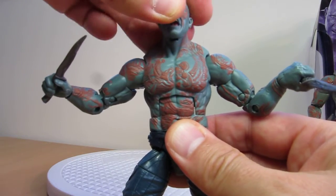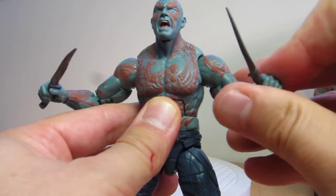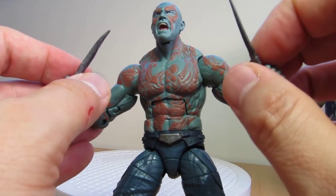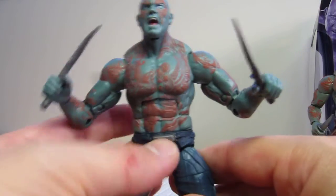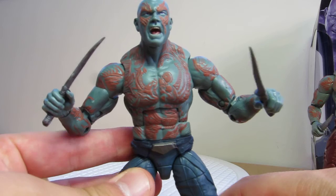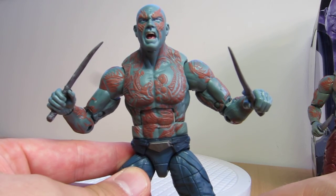Drax is a good figure — definitely looks great with the new head sculpt, but it is a little samey. Not a lot of people managed to find all the figures first time around. I think Hasbro found a big mountain of them and they seem to have been turning up in a lot of Target stores in the US. Let us know what you think about Drax — are you buying this one again, skipping it, love it, hate it? Let us know, leave a comment below.